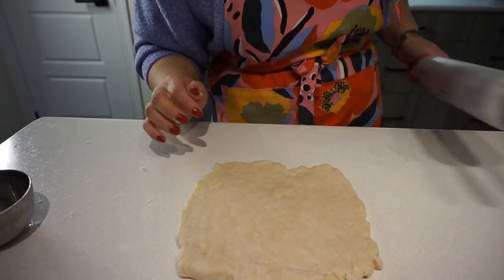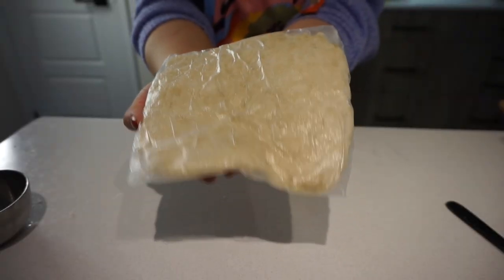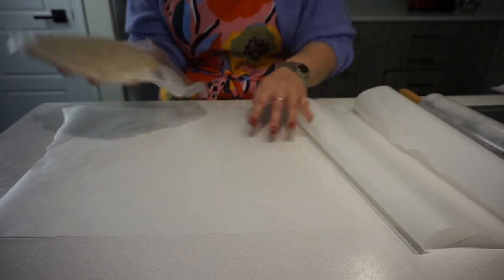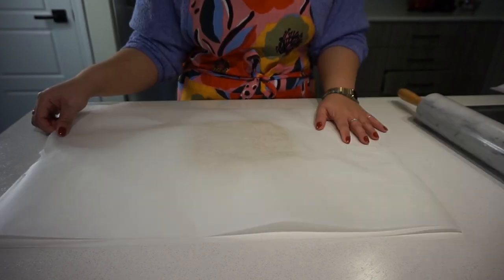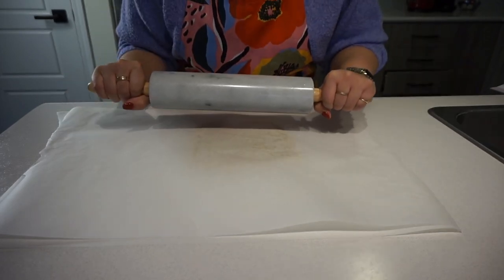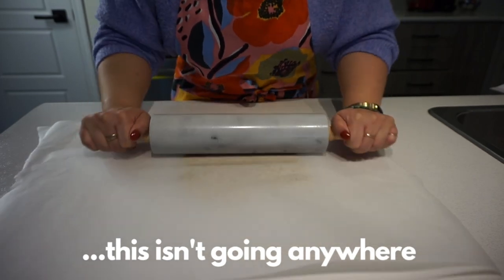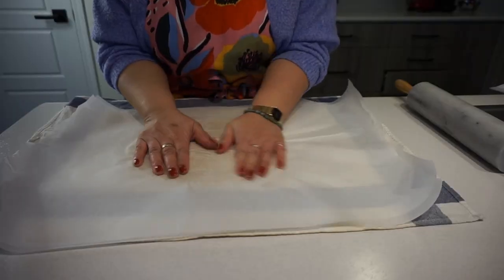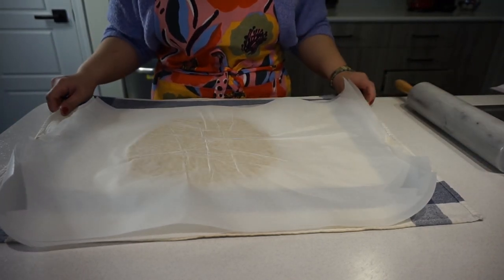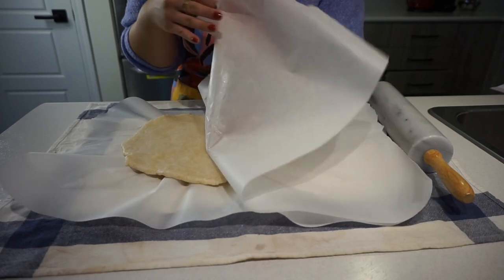I'm sweating right now. After the one-hour chill, get out two giant sheets of parchment paper. Take your dough from the fridge, sandwich it between the two sheets, and roll it out into a giant square about one-eighth of an inch thick. It was sliding everywhere so I used a tea towel to keep it in place — so much easier. Keep repositioning the parchment paper to ensure the dough stays wrinkle-free.